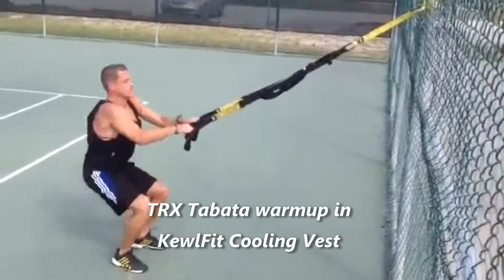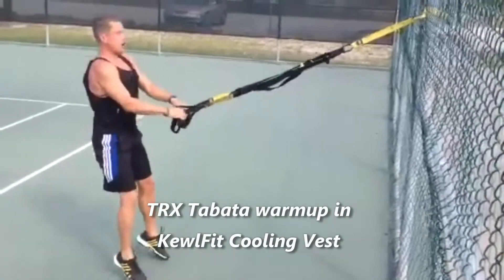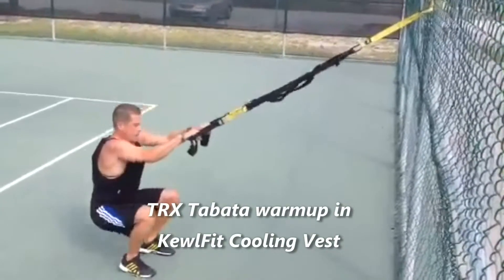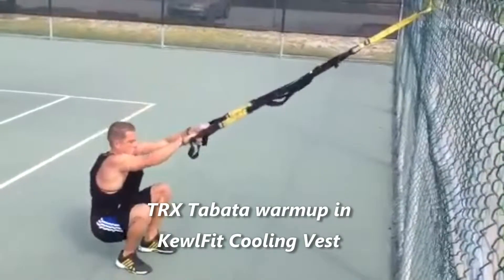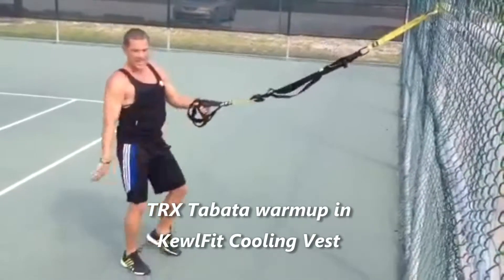The CoolFit vest that I'm wearing keeps your core temperature lower. You can perform longer, you generally feel better — especially when you're in Florida working out in the hot zone. And I'm halfway.